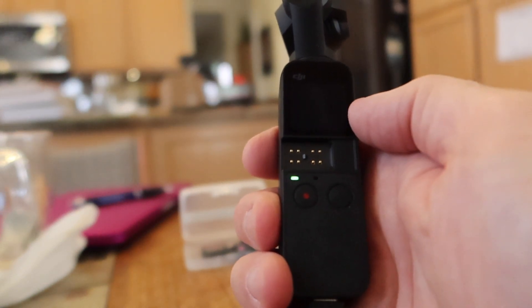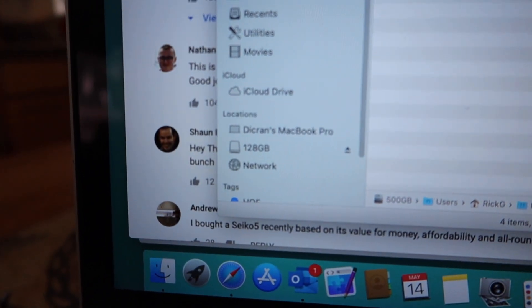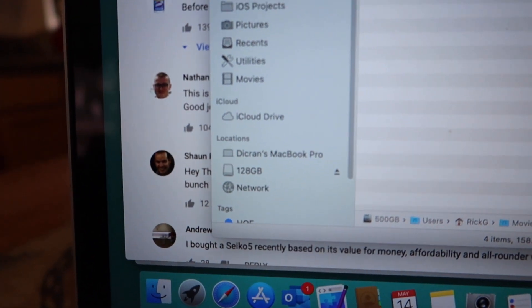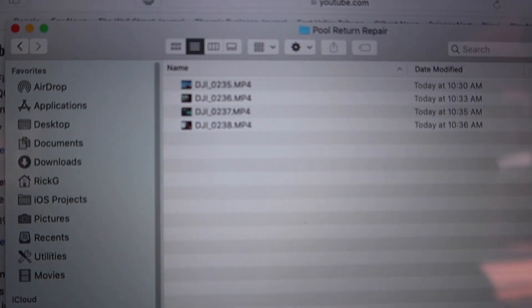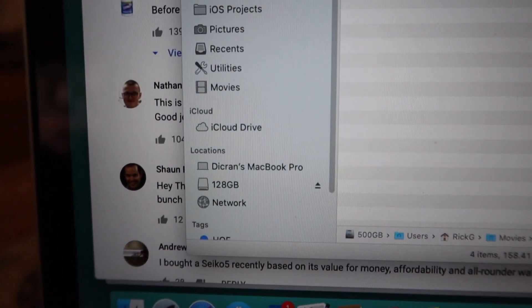And now you'll see it shows up as 128GB on my computer, because that's the size drive I have — or SD card. But now everything shows up. So, very simple. Very quick.